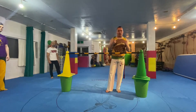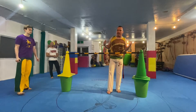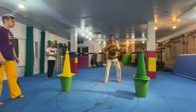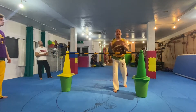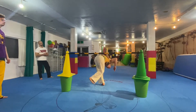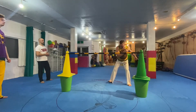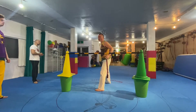Alright guys, let's move into meia lua de compasso. What we're going to be working with today is understanding — imagine that you're kicking after somebody's meia lua de compasso, after somebody's armada, after somebody's martelo, or after somebody's meia lua de frente or queixada. My partner's kicking — what I need to imagine is that I'm in front of that and I'm going to lower myself.